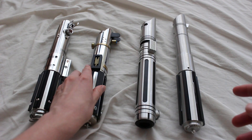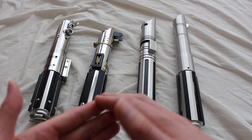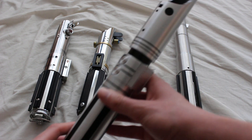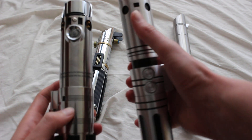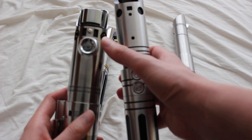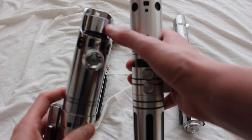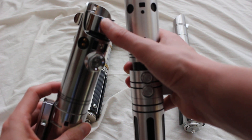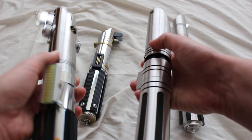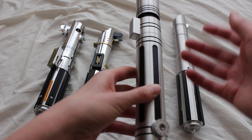Next to that is the Saberforge Justicar. There are several pieces about this that are different — the activation box is a bit shorter. Going up to the emitter area, we have some similar circles on the Justicar, and a square that is a little similar to the rectangles you see on the Graflex. There's no glass eye piece, no inside blade holder, no bunny ears, and no red button. So it's a pared-down version of the Graflex, but definitely its own design.